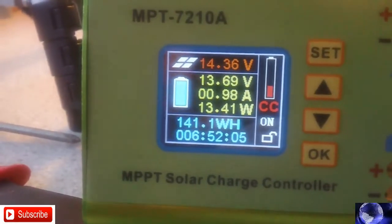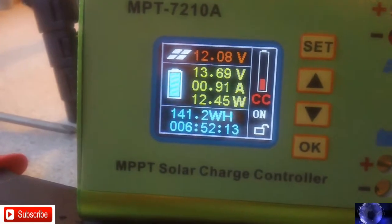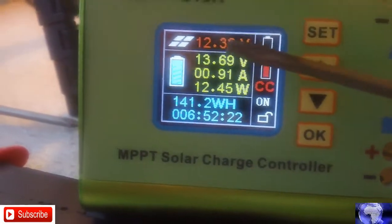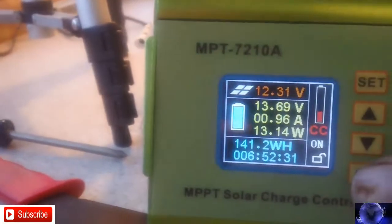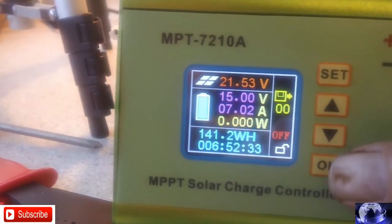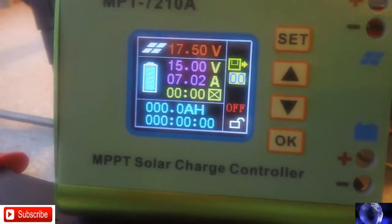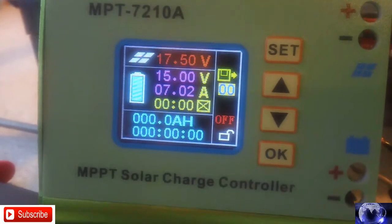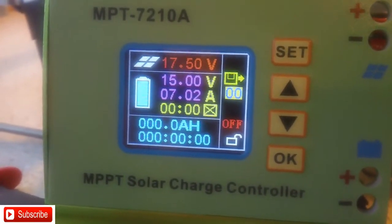It looks like it has to be charging according to another box over here — the Harbor Freight box — it's hooked straight to the battery with no solar panels, it just tells how much is in the battery. I set the solar panel on 12 volt, assuming that's the right thing. The batteries are charging up. So there you have it on the MPPT solar charge controller — with a little more knowledge maybe I can get the thing figured out to do everything the way it's supposed to.